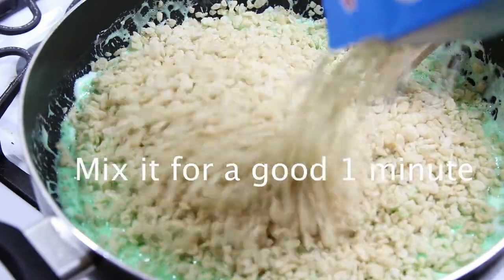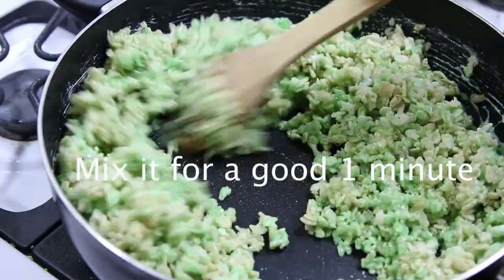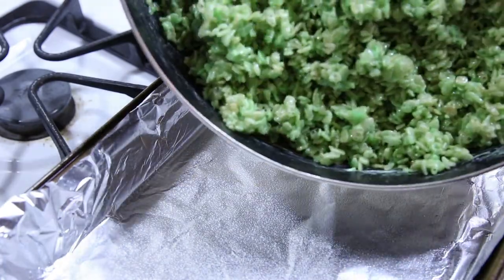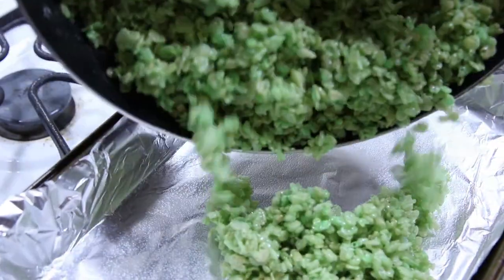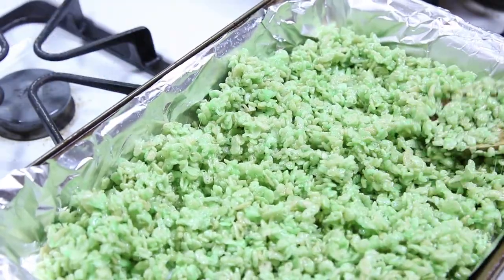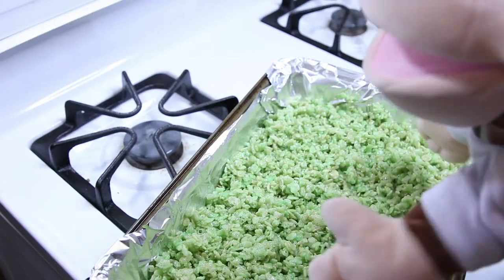Now, as you're mixing it around, you're going to want to have that pan or glass lined with butter or cooking spray. That way, it's ready for you to pour this thing in. This is to prevent it from sticking to the pan. After patting it down flat, you want to let it cool.